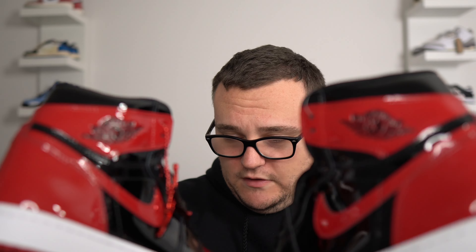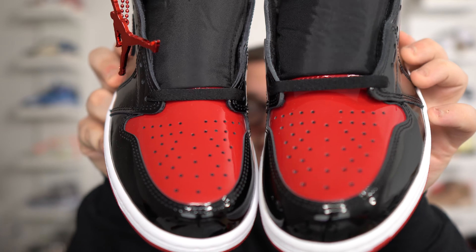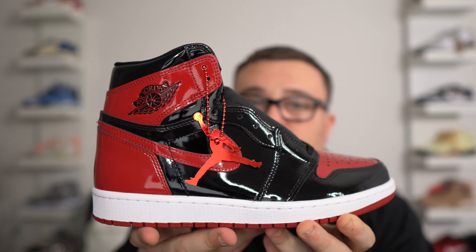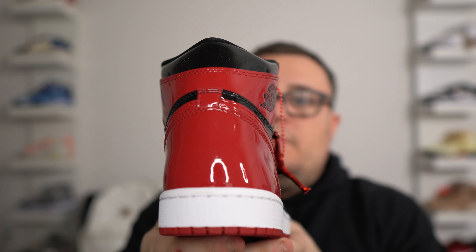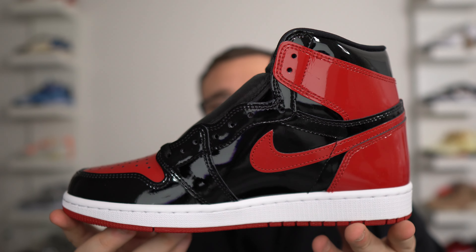Let's take a look at a real pair right here. There are some differences I'm noticing. To start off, the red is slightly different. Stay tuned — I'll do a full in-depth comparison, real versus fake. But overall, they're close, and on feet I think it's going to be even harder to tell. These are the fake Red Patent Leather Air Jordan 1's.